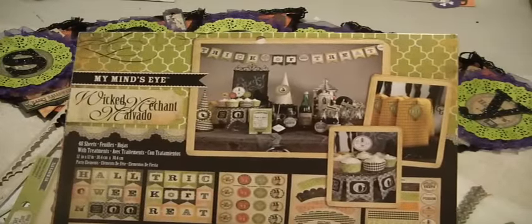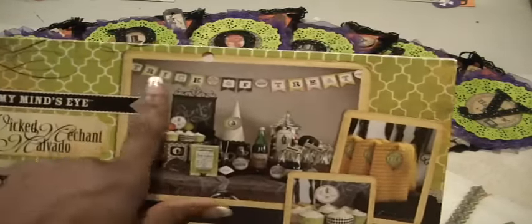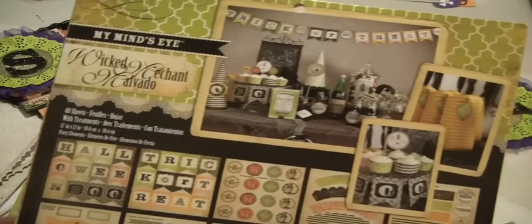And I think that if there is a Halloween little gathering in the office this year, I'm going to pull this out because you can see how you can make a quick banner using the words here. There's Halloween and trick-or-treat that you can just put together.